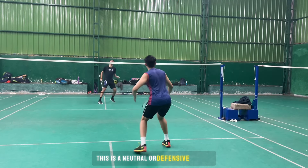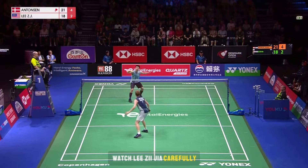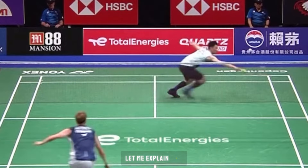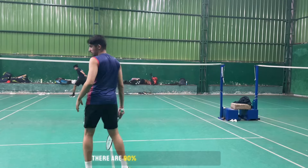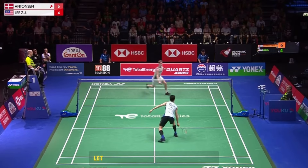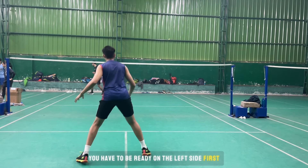This is a neutral or defensive return — quite defensive and a safe play in the initial stage of your game. Watch Lizhi Jia carefully: he is not standing in the center, and there's a reason for that. Whenever you play the shot at the back court, there are 90% chances your opponent will play a straight shot, and we are trying to anticipate the shot to gain a first advantage in the rally. If you are playing the shot to the left side, you have to be ready on the left side first.